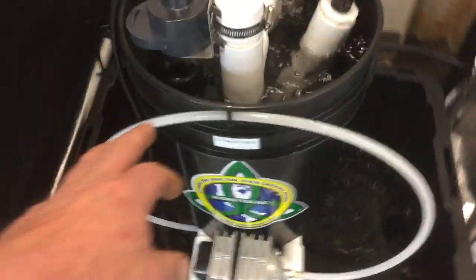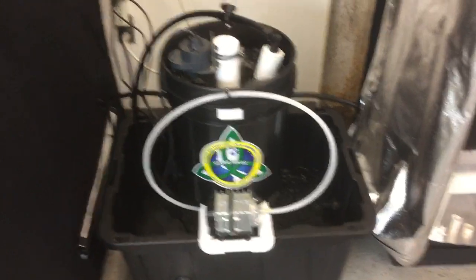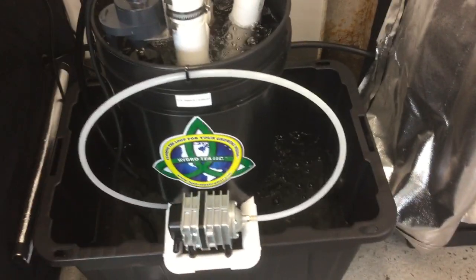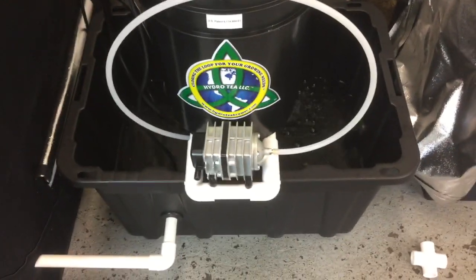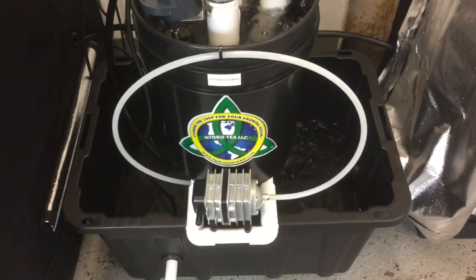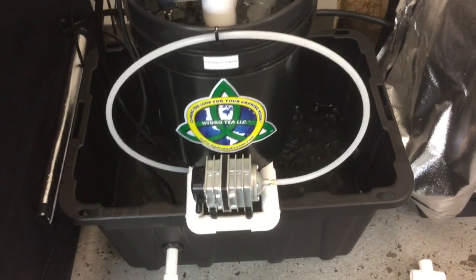Some people ask why I have the air tube ran like that. That is because if you had a power outage and this tube was below your water line, that water would backfeed into your air pump and ruin it. So that's why I have it ran up above the water line to prevent any damage to my air pump from an unforeseen power outage.